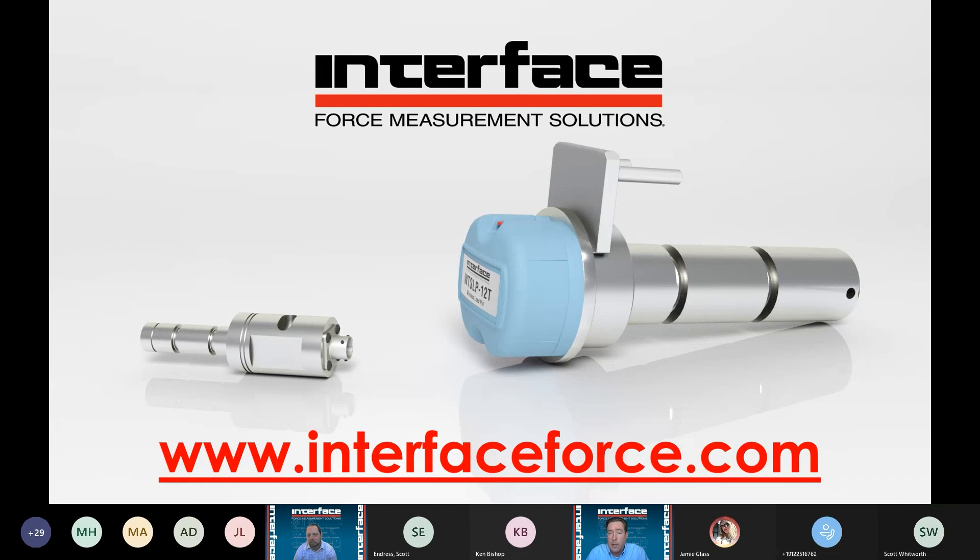Tom asked about expected accuracy. We typically would couch this around a half percent measurement — that's typically highly contingent upon the loading structure and the configuration. In a metrology type environment the pin is going to perform better, so anywhere from a quarter percent up. That's why we want to try to replicate the customer's specific loading conditions, so we can best characterize the pin's expected actual performance in the field.